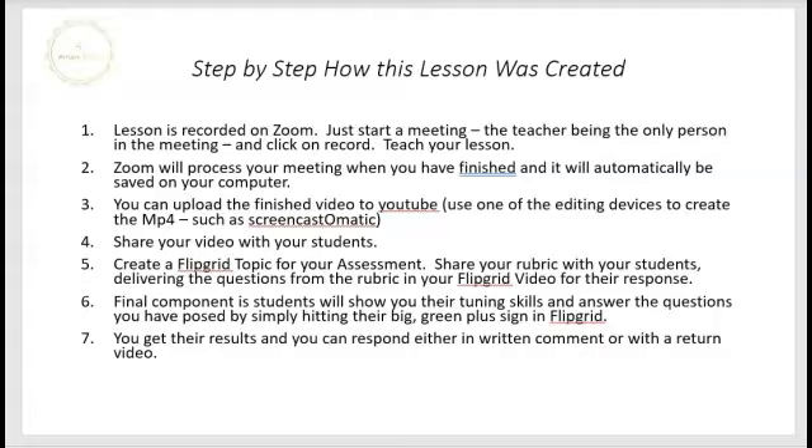Step four: you can share your video with your students — either by sending it via email, uploading it to your LMS system, or creating a link to YouTube for them to watch the lesson you delivered. Step five: you want to create a Flipgrid topic for your assessment. Share the rubric with your students in terms of point value and any questions you want to deliver that move toward those enduring knowledge concepts. This teacher delivered the questions live in a Flipgrid video asking for their responses.